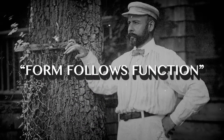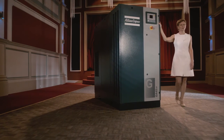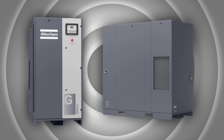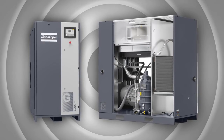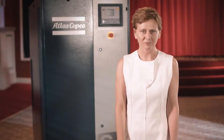Form follows function. The famous American architect Louis Sullivan came up with that motto, and even today it is still one of the keys to good design. The new GA30 Plus 245 lives up to that ideal. Its form is beautiful and sleek. The new canopy is designed in line with the VSD Plus look and feel — it fits around the compressor element like a glove. No space is wasted and the performance even improves.